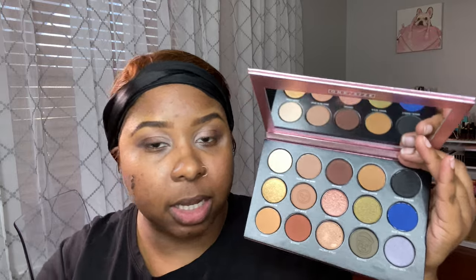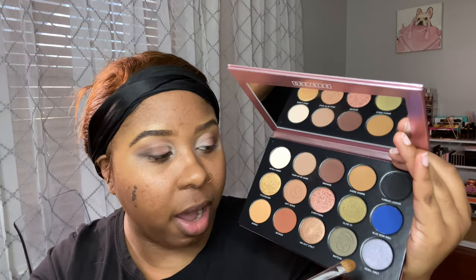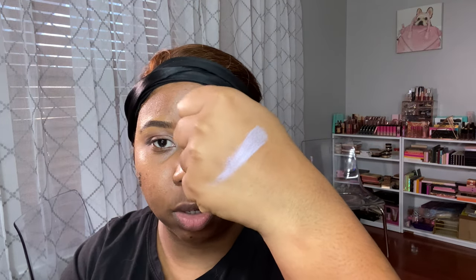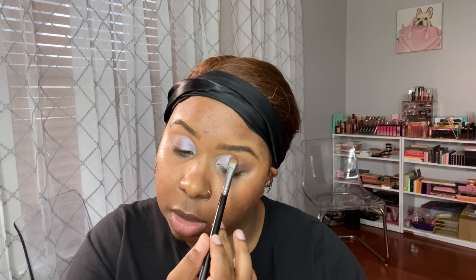Looking at this palette, the shade Rebel Gray just catches my eye, so I'm going to be using that one because I'm curious to see what it's going to look like on dark skin. It's like a cool-toned blue with a purple shift in it — really pretty. It almost reminds me of that blue shade in the BH Cosmetics Alandria and Elsie palette.